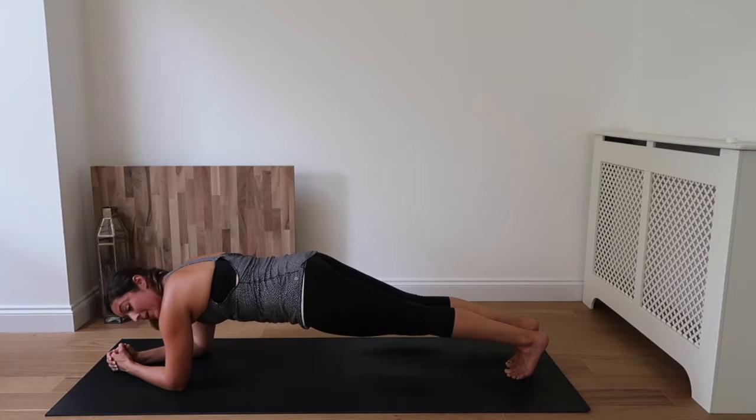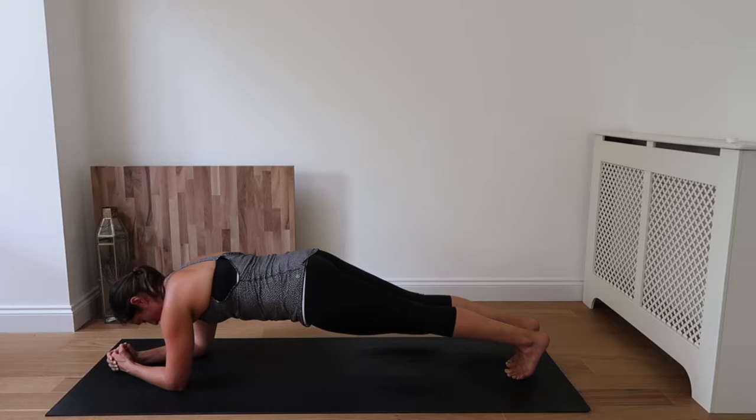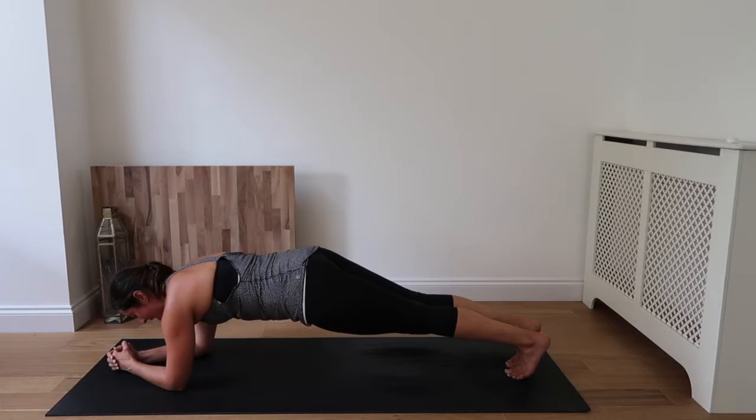Drawing the belly button up and in, making sure those hips are nice and level. Keep pushing through those heels, pushing in through the elbows, drawing the shoulders down and back. Inhale and exhale. Good job, guys — we're halfway.